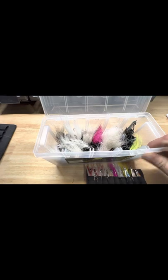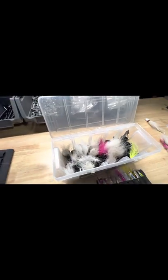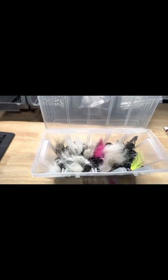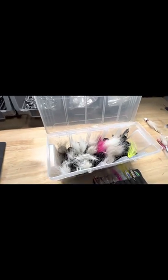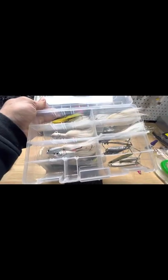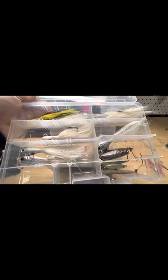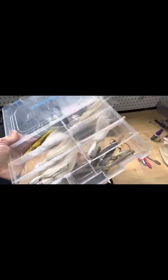They always stay upright so the hair doesn't get all kinked up. I know a lot of guys, including myself, used to use Plano boxes and the problem with the Plano boxes is that if you have them in your car and you're very mobile, they kind of just kink up to one side and all the hair gets all clumped up and it's just not ideal.